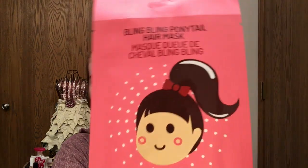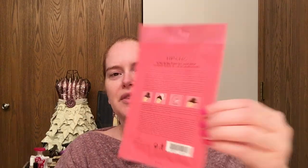I have this hair mask here by Hip Chick — it's called the Bling Bling Ponytail Hair Mask. I've never done a hair mask before. This one said you could tie dry or wet hair into a low ponytail, which I thought was interesting because most hair masks I think of are used on wet hair. The directions say a low pony, but the pictures show a high pony, so I went somewhere in the middle. It's supposed to fortify, strengthen, smooth, soften, and repair damaged hair.